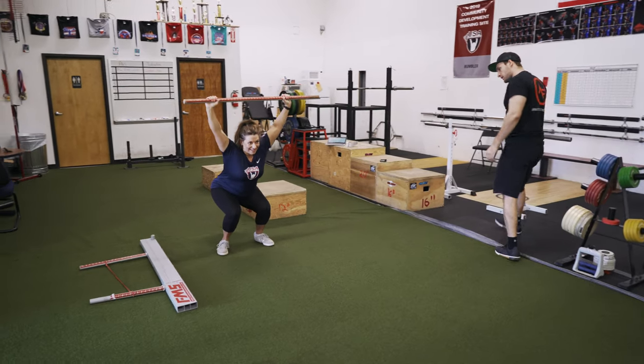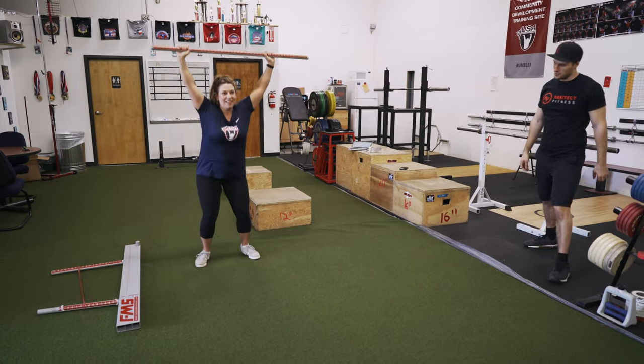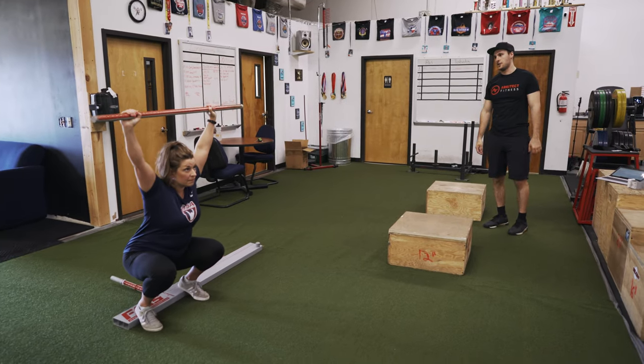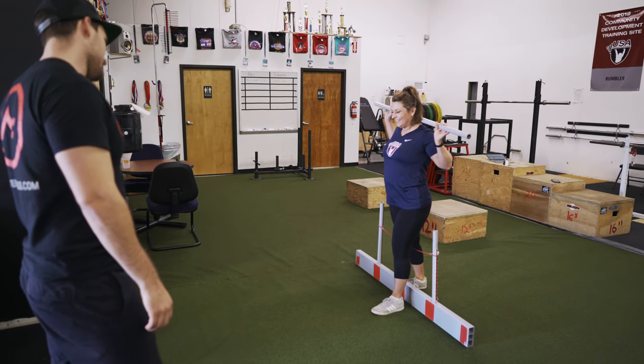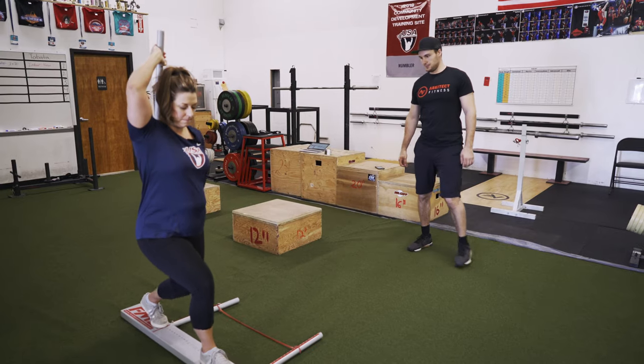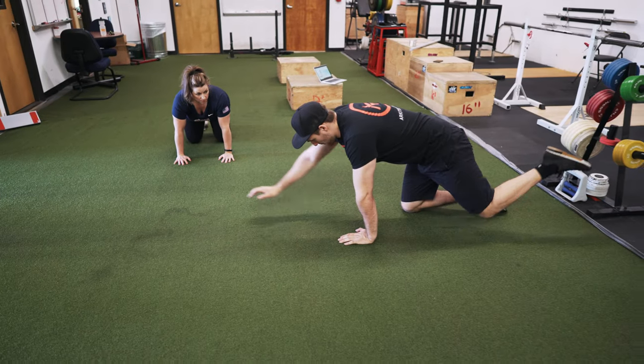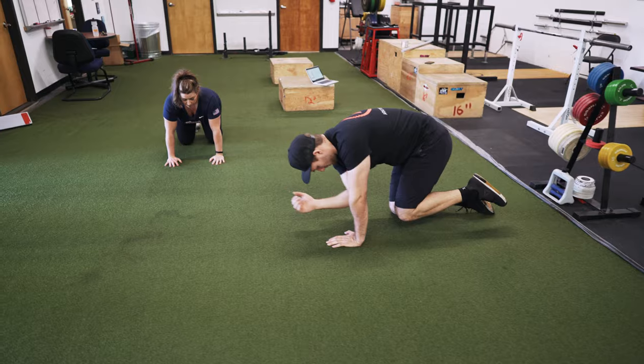From there, we'll go into what's called the Functional Movement Screen, or FMS for short. This is a several-part series of tests that help us to identify any issues with your stability, mobility, and coordination. It's not as scary as it sounds. We'll show you how to do each part of the FMS and explain to you what each test is helping us to see.